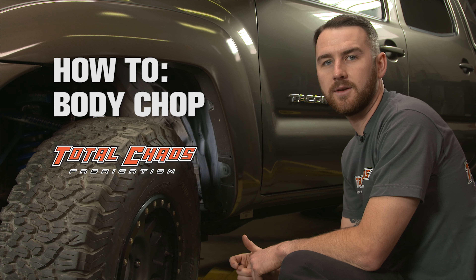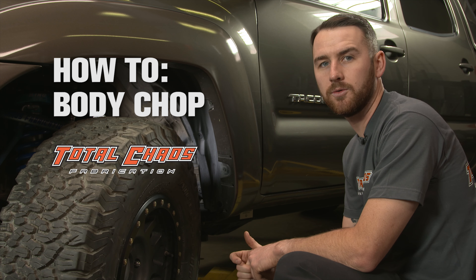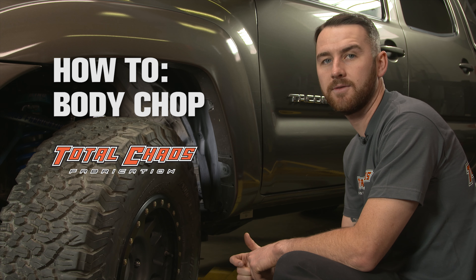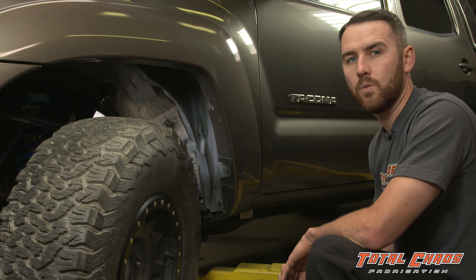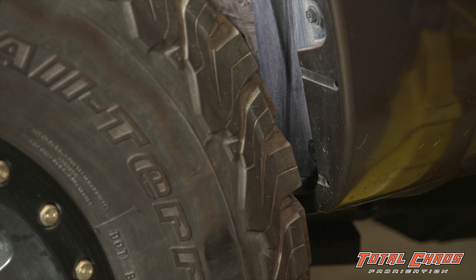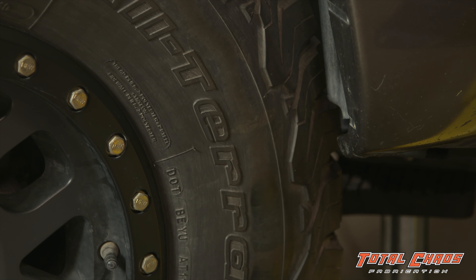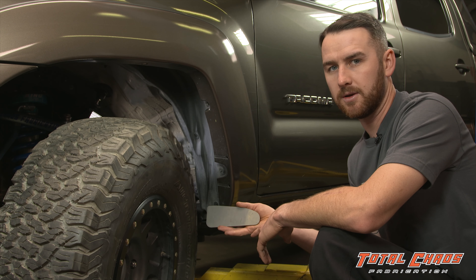Hi, I'm Michael with Total Chaos Fabrication and today I'm going to show you how to do a body chop on your 03 and newer 4Runner, 07 and newer FJ, and 05 and newer Toyota Tacoma. When you run a 285-75 R16 tire or larger, you run into tire clearance issues with the body mount. Today we're going to show you how to cut the body mount and weld on the clearance plate.